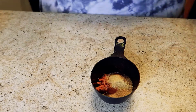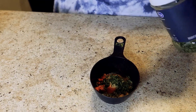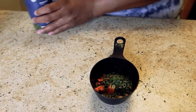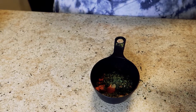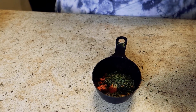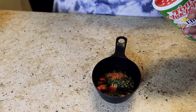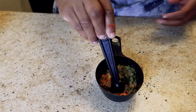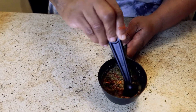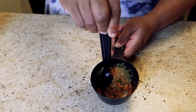2 teaspoons of parsley flakes, and last but not least, 1/2 teaspoon of Cajun seasoning. So what we're going to do is mix this all up to make our blend to go on our chicken fajitas.